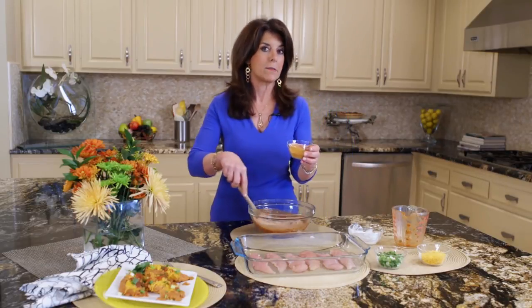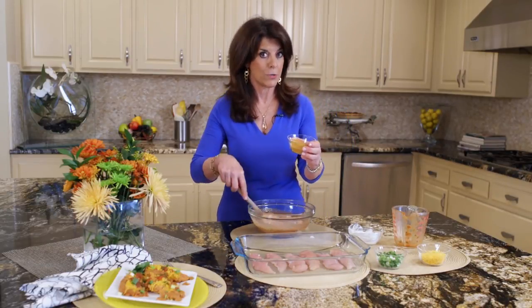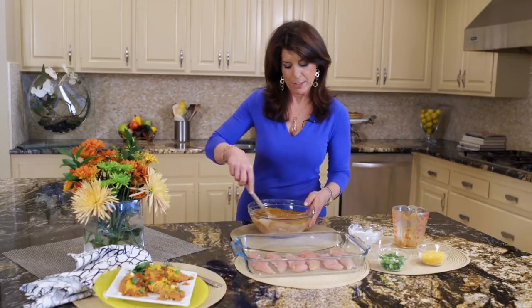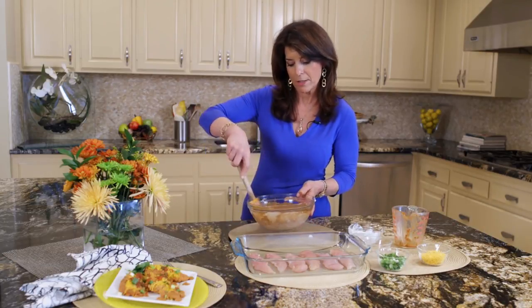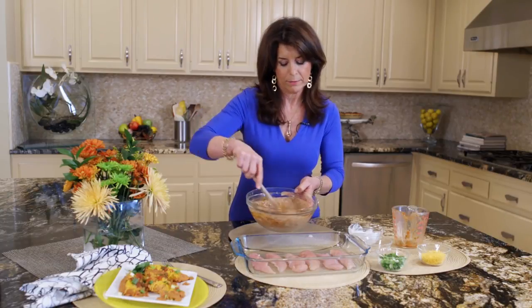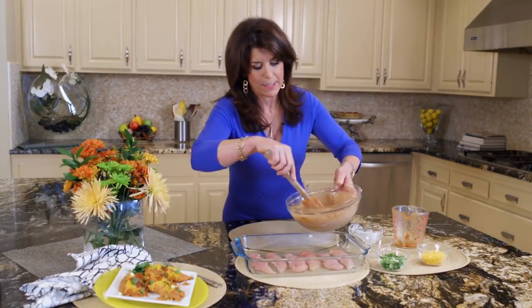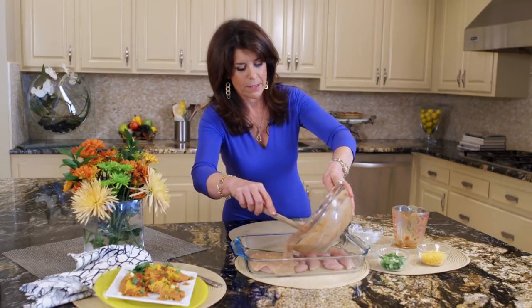And then taco seasoning mix — here's an opportunity to reduce the sodium by using low sodium. And this is it, this is your sauce. Let's cream it together real well. I can smell it. This is what you call shortcut southwestern seasoning by using taco mix.